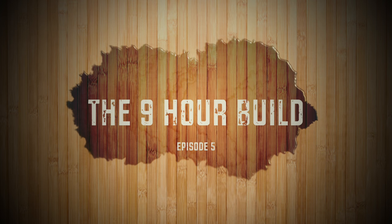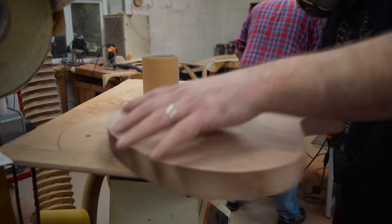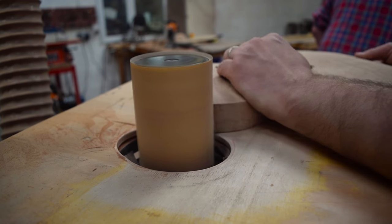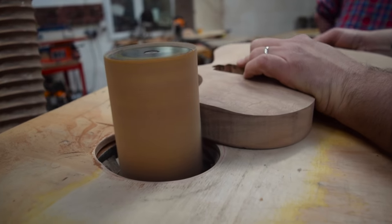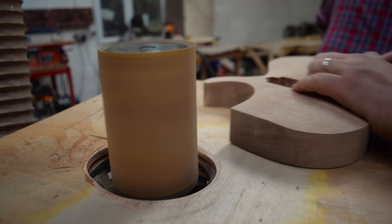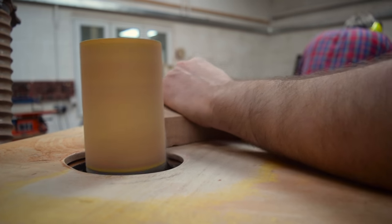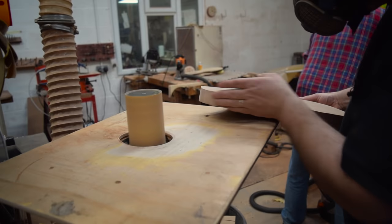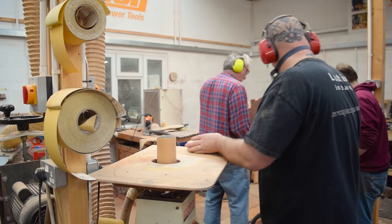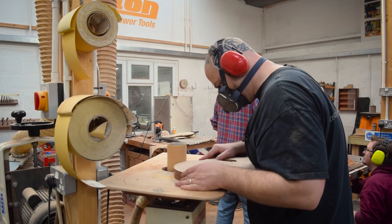Welcome to the 9-hour guitar build challenge and welcome to the spindle sander. This machine is one of the most useful that we have. In fact, I've had this exact machine - a Jet spindle sander - since forever. I think I bought this machine in 2002. It's had some spare parts, various bobbins and bits and pieces lost along the way, but it is still in daily use.